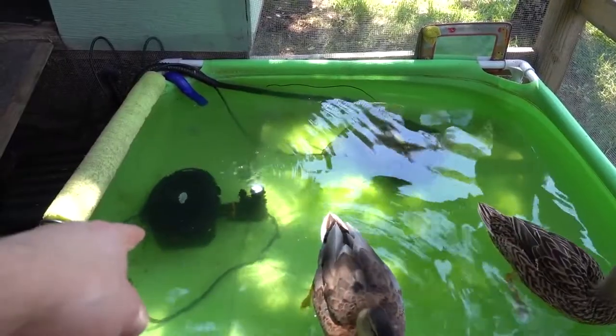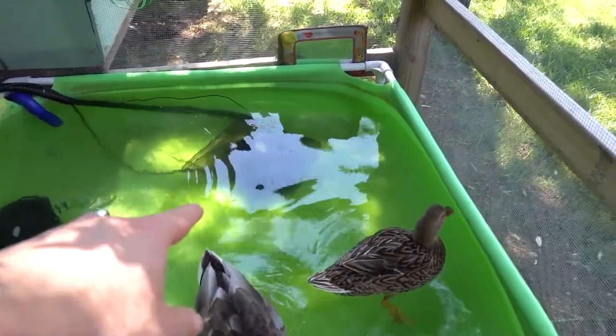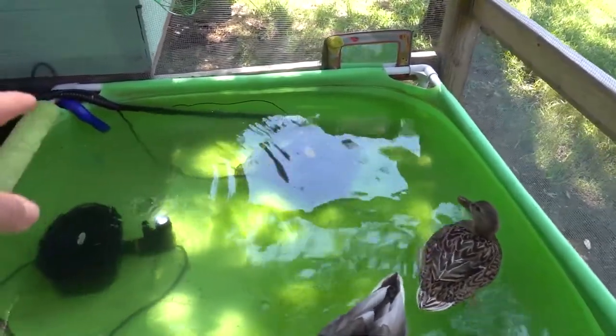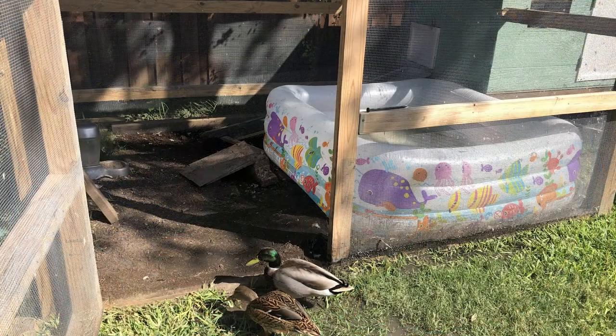I created a system that one, keeps the duck water clean for like a week to a week and a half, and two, is so incredibly easy to maintain. It took me only like three years to figure out how to get everything nailed down just right. I have to share this so you don't make the same mistakes I did when setting up your duck pool — or if you're frustrated with your existing setup, what you should upgrade to. I just want to make your lives easy.